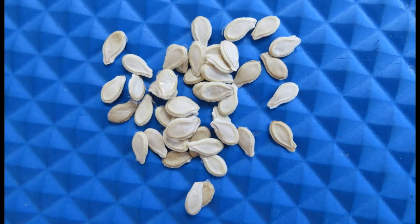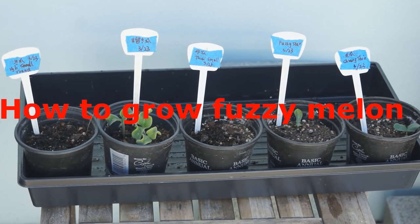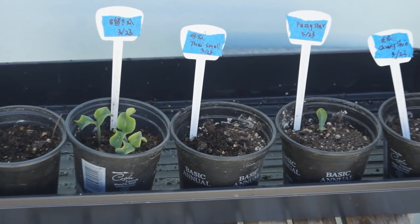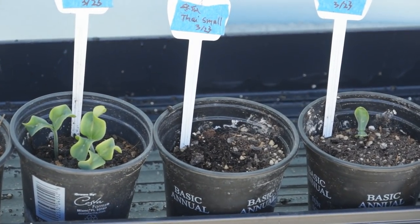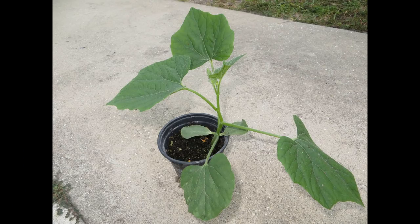Fuzzy melon seeds have a very hard shell and can take 1-3 weeks to sprout, depending on seed freshness and environment temperature. Sow the seeds in potting mix and keep it moist the whole time. Fuzzy melon seeds grow slowly — the higher the temperature, the faster it grows. When it finally grows about 5 leaves, it will speed up its growth.